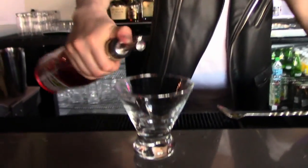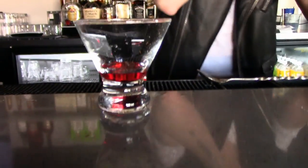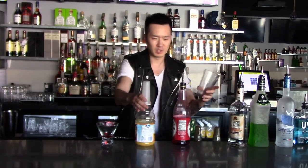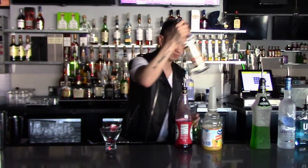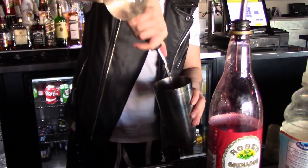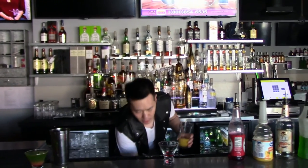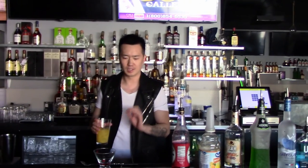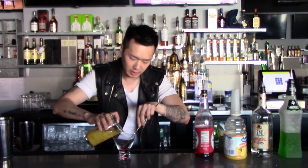We're going to use grenadine — about a little less than two ounces. You don't want to make it too sweet. And then we're going to layer a little bit of orange juice and peach schnapps. I'm adding the peach schnapps in because it's actually pretty sweet — it's got sugar in it — that way it'll help sustain that layer and hopefully the texture too.